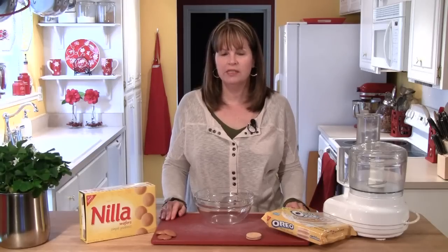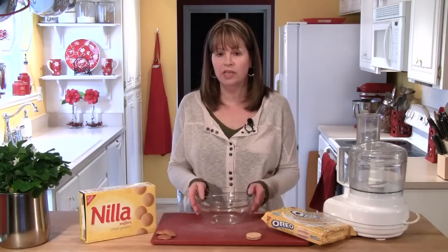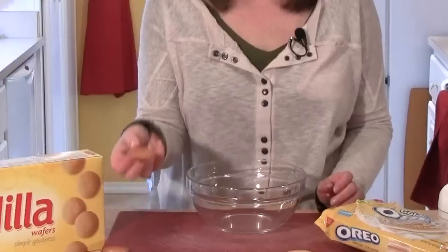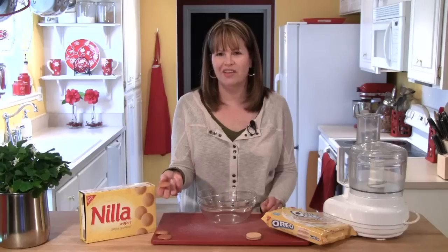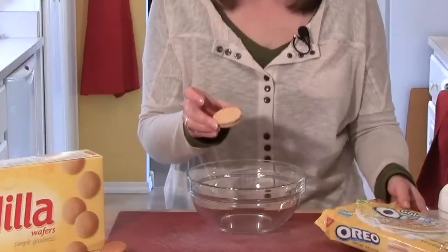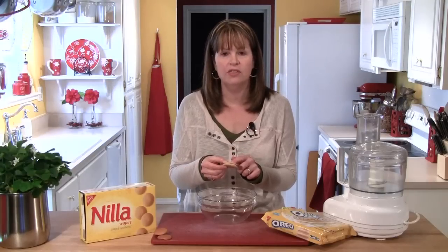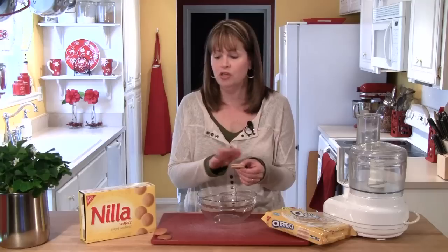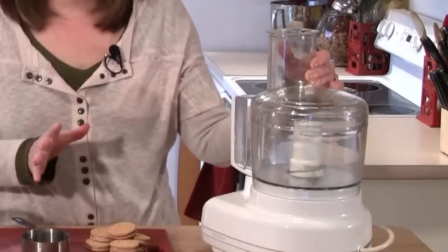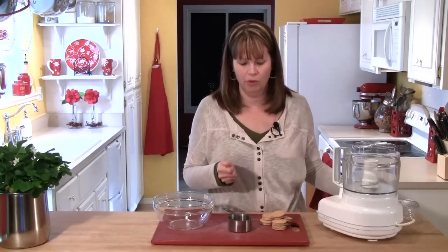We're going to start by first making the crust for our coconut cream pie. I'm going to be making a cookie crumb crust, and I want to use a vanilla cookie. You have a couple of choices — one is just a vanilla biscuit cookie like Nilla Vanilla Wafers, or a vanilla sandwich cookie with a vanilla cream center, similar to Oreos but vanilla. You can use any vanilla cookie you can get. I'm going to use my food processor to make the cookie crumbs, but you could also put them in a zip bag and pound them with a rolling pin.